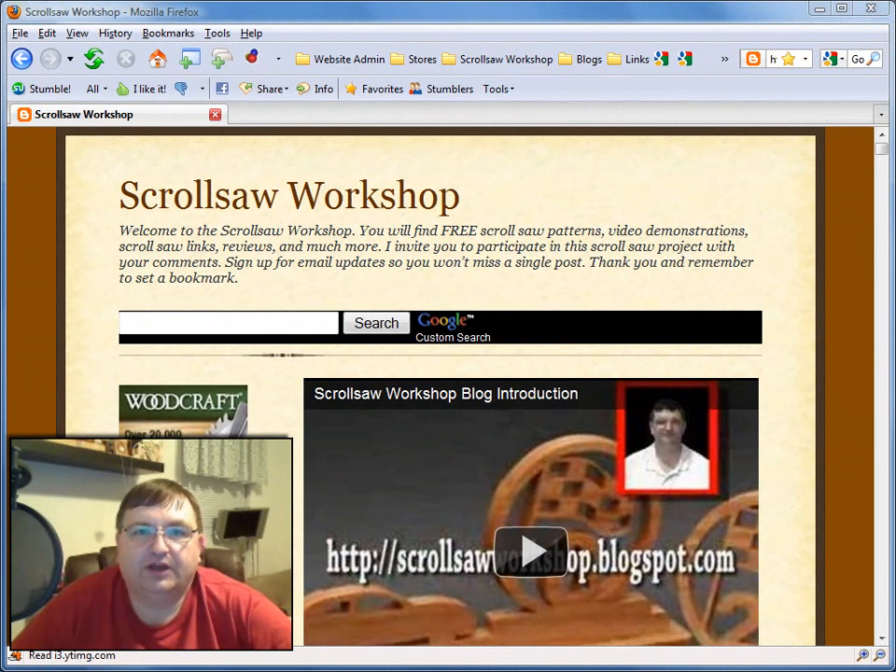Hi guys, it's Steve Goode here with the Scrollsaw Workshop. It's time again to do the drawing — the monthly drawing we have here at the Scrollsaw Workshop.